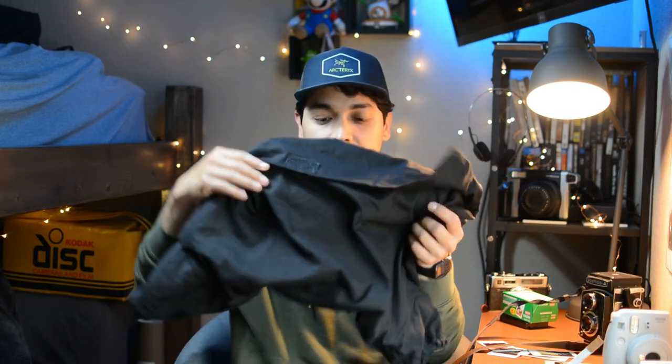You're also going to need a dark bag like this one. It has two inlets where you put your hands in, and on the other side a hole with a zipper so you can insert your cameras and film. This lets you work in the dark, because film is sensitive to light — and I'll talk more about that in a bit.